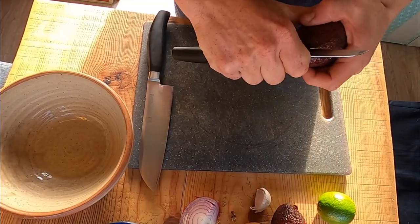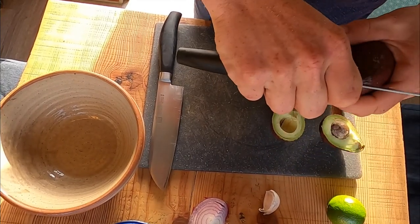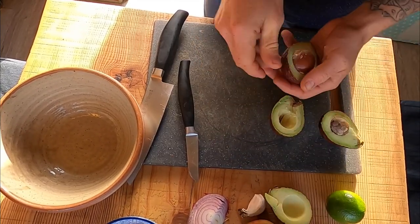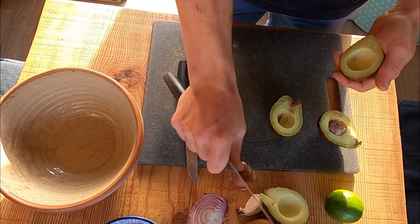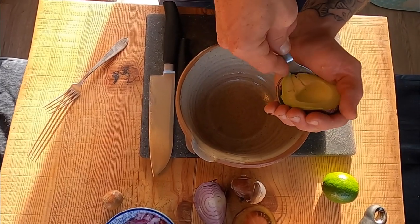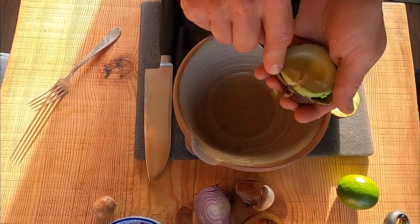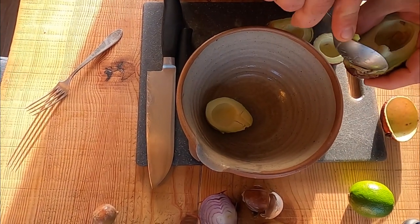So first with an office knife you're just gonna go around and open your avocados — those are very small — and with the spoon just get the meat of the avocado and don't get the black stuff.